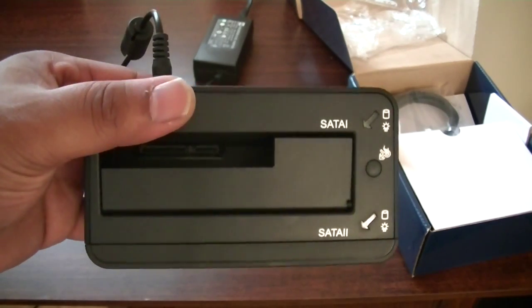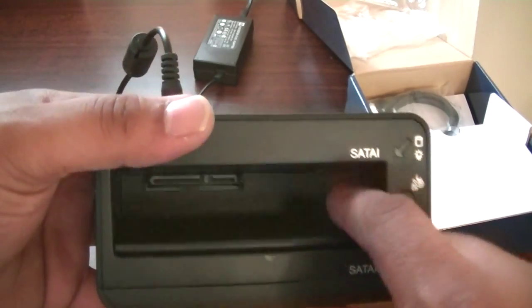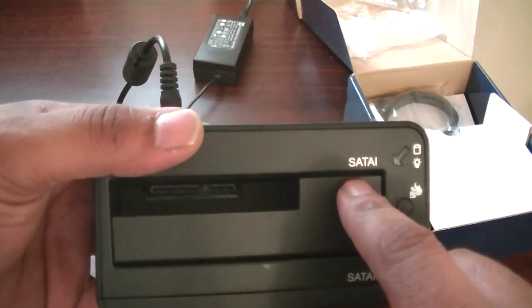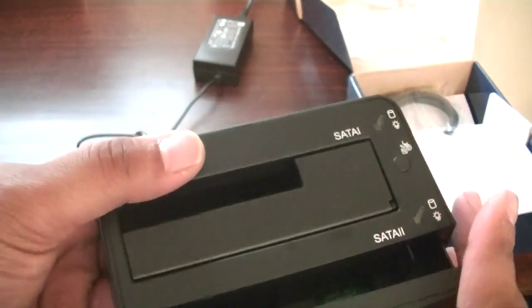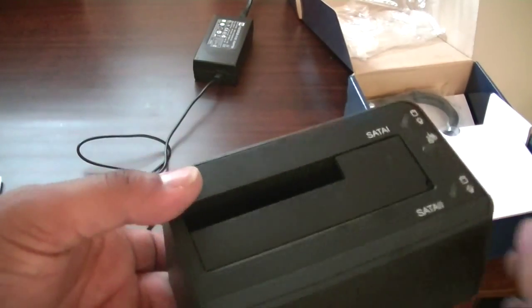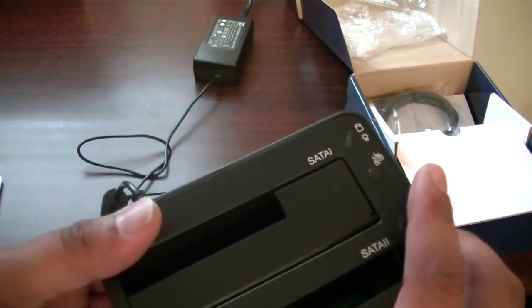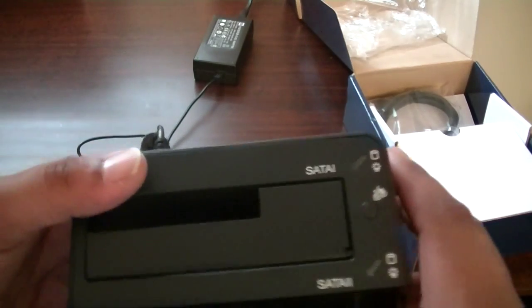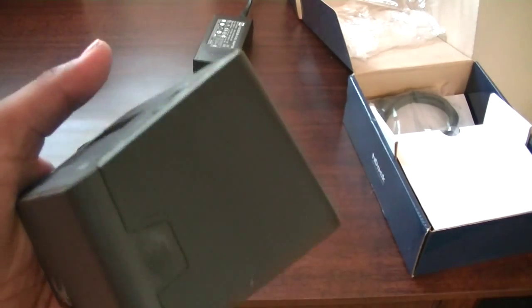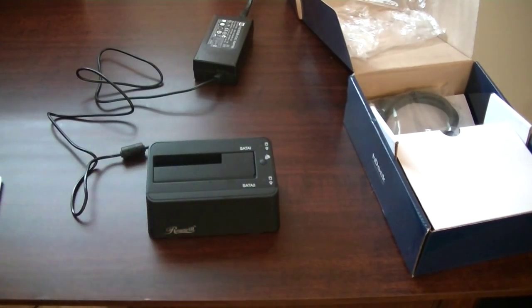There's a secondary tray which is convenient because it makes the unit smaller, but it's less stable than the primary tray. There's a flap: if you have a 2.5-inch drive it goes in the opening in the flap; if you have a 3.5-inch drive the flap goes all the way down. It's a pretty simple, no-brains-needed unit. There are two LEDs that will flash during cloning.